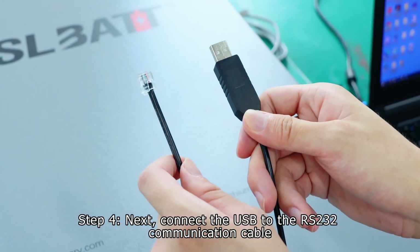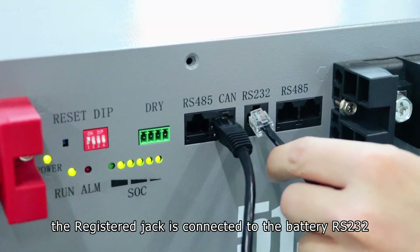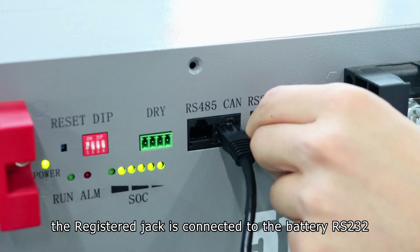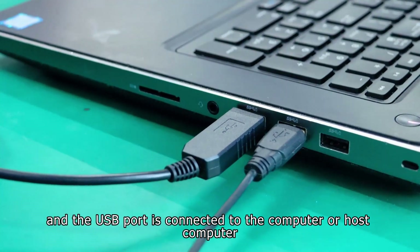Step 4. Connect the USB to RS-232 communication cable. The registered jack is connected to the battery RS-232, and the USB port is connected to the computer or host computer.